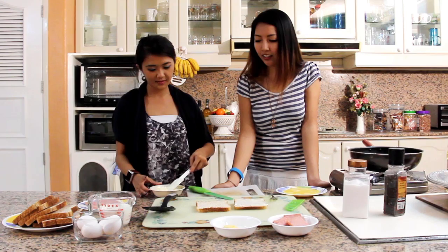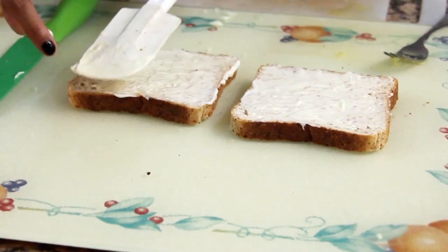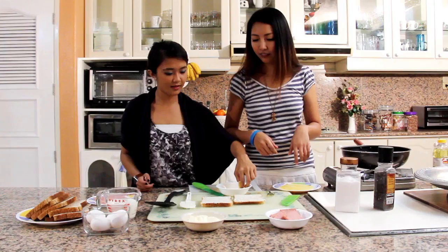It's like how you put your foundation on your face. Next, we're gonna put the cheese. So how do I put the cheese on? Just put it evenly on all sides. What kind of cheese are we using here? We're using Quick Melt, and this is grated.